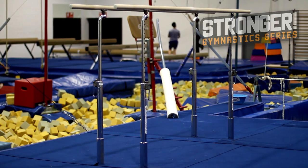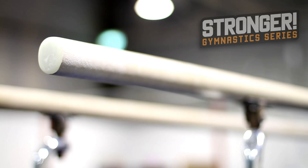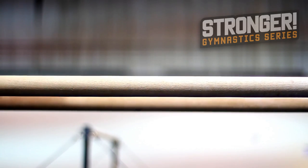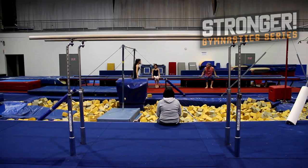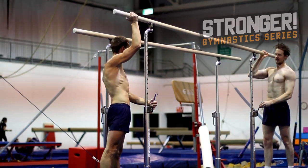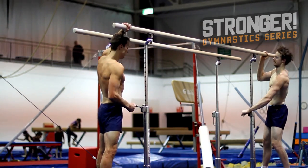The parallel bars, or P-bars, are simply two bars running parallel to each other. The bars are typically made of wood and fibreglass to allow flexion during swings. The bars are 3.5 metres long, adjustable in height between 1.6 to 2.1 metres, and also adjustable in width, depending on personal preference.